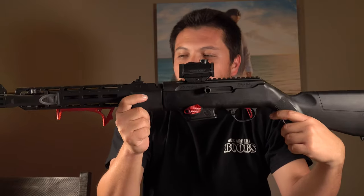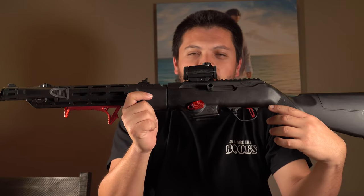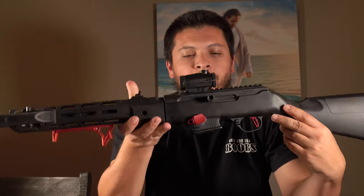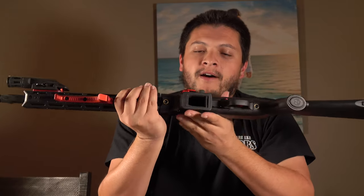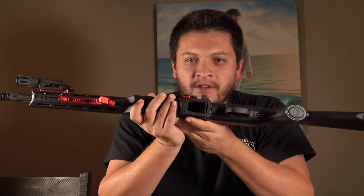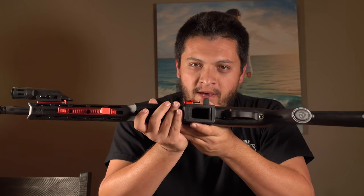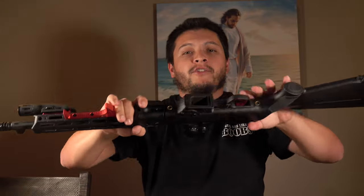We pretty much have finished with this weapon with the exception of one thing, and that is the mag well. When it comes out from the factory it obviously has a Ruger magazine mag well. Today we're going to go ahead and show you how to swap that out to our Glock mag well, so it will easily accept the Glock 9mm magazines.